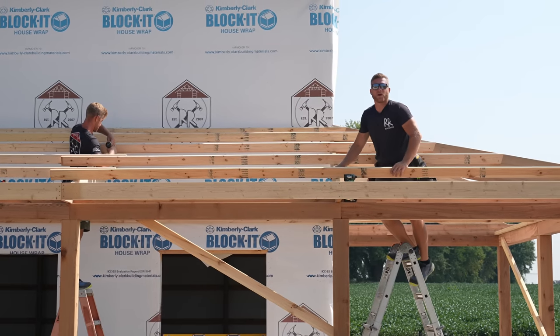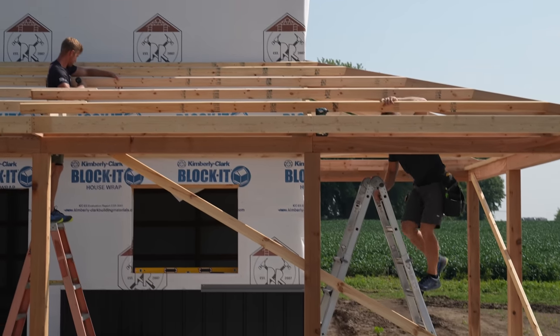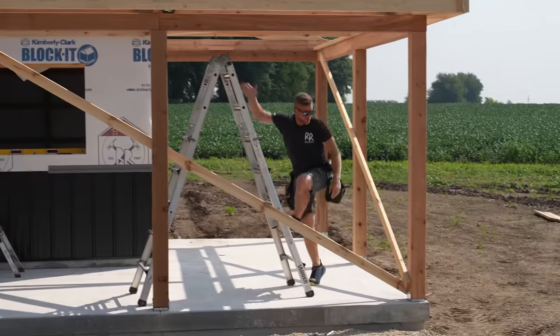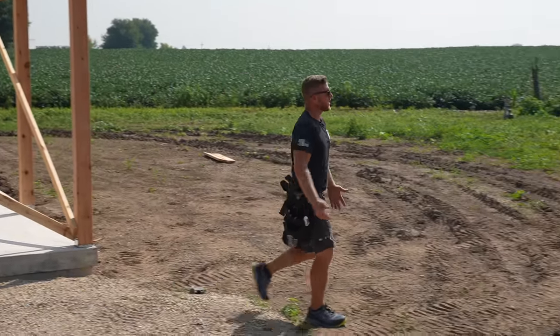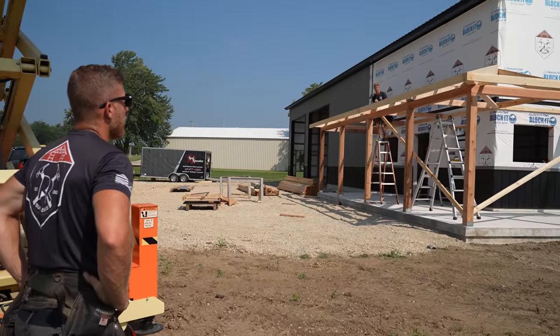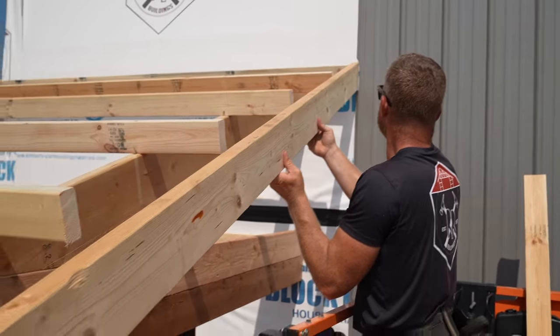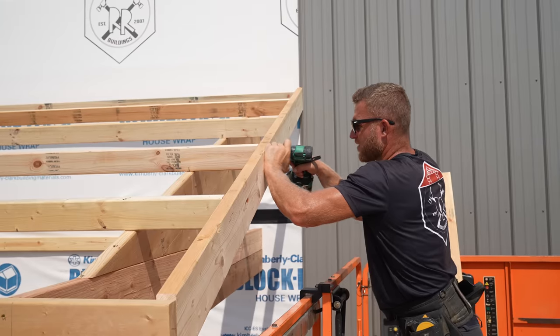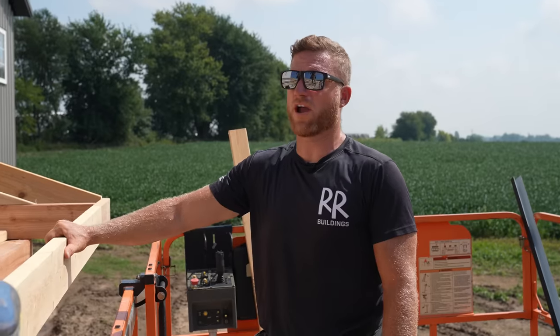Now that we've got those up, we're going to go ahead and eyeball this hip. I could set a string up, but it's not really necessary — I think it's pretty close anyway, and I value my eyeball. That's my money maker. It's really just a little bit of a pull on that bottom one. Purlins done, fascia done, porch looks great.